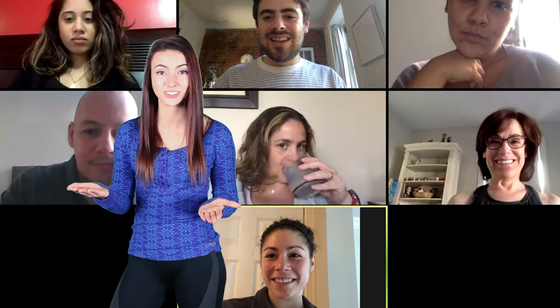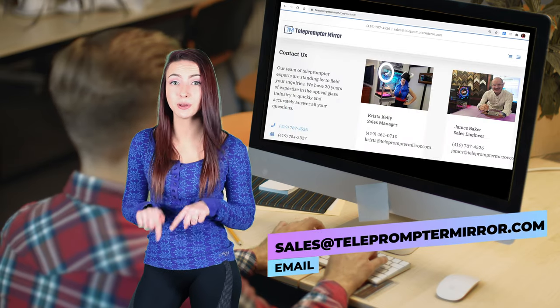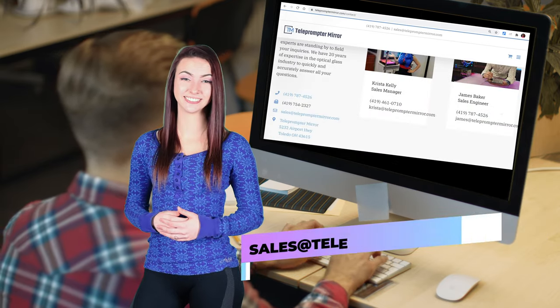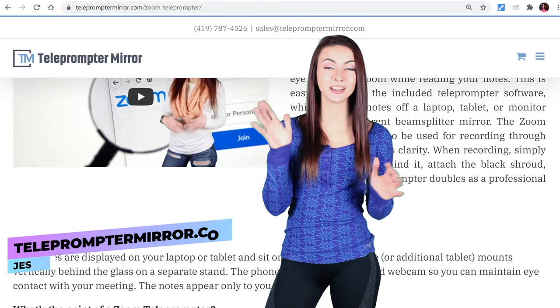I hope you found this guide useful and it simplifies and destressifies your meetings. If you have any questions, leave a comment below or shoot us an email. Until next time, I'm Jessica with telepromptermirror and I'll see you in my next video.